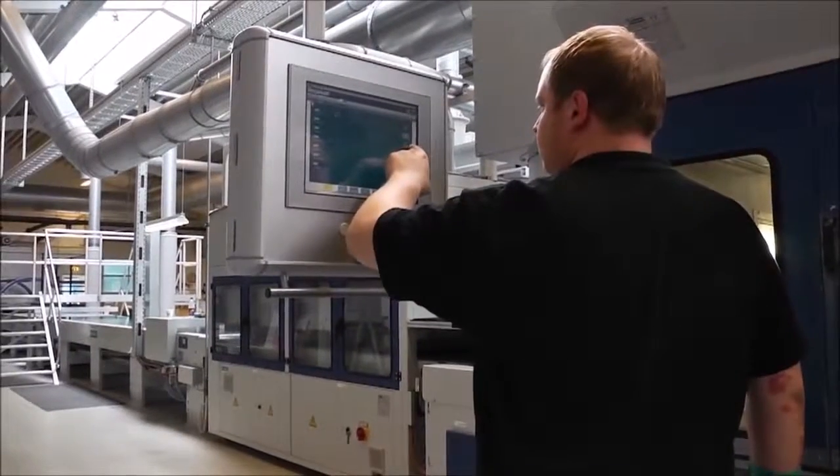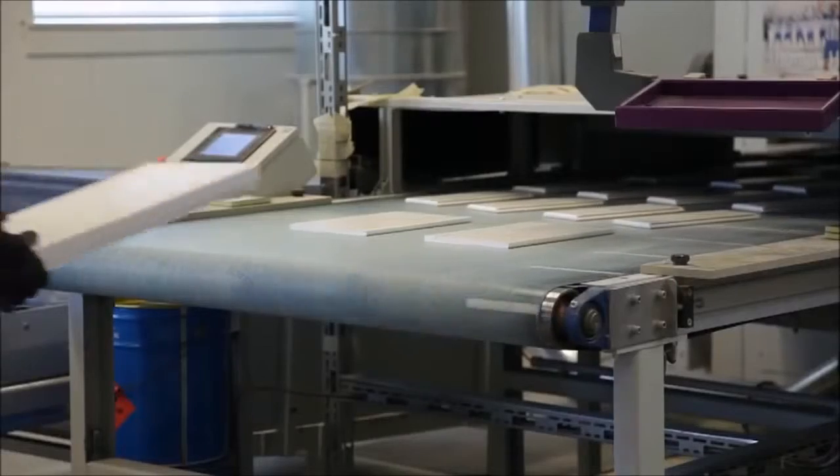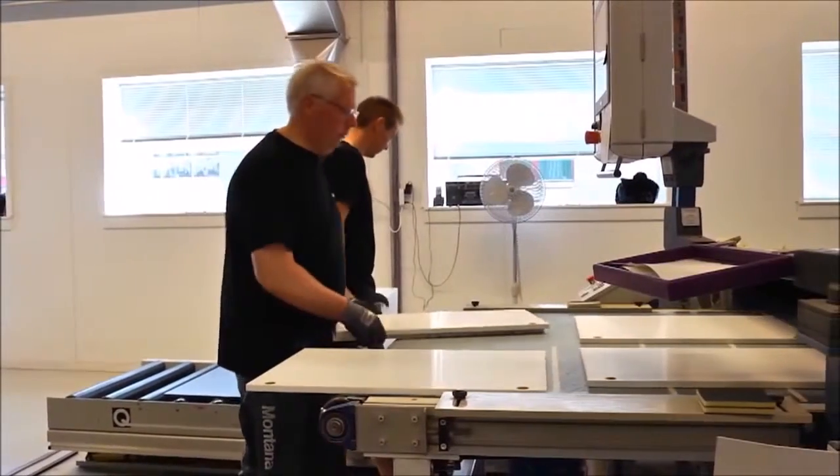The lacquering line is prepared and the computer is programmed. All unit sides and components have received the white base finish and are ready for the colored top finish.